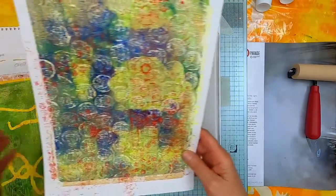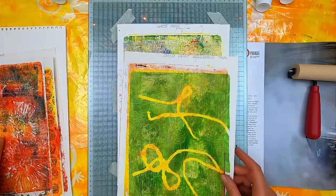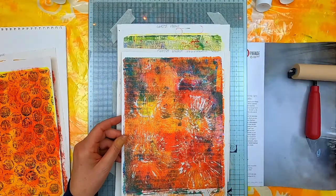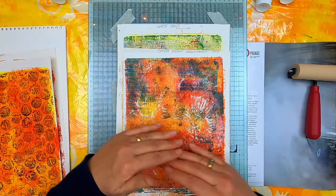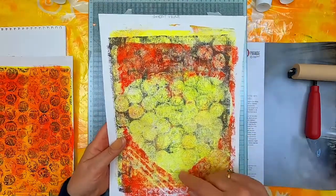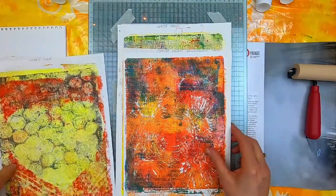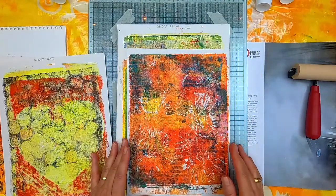Getting back to the prints — these are some prints that I did. I realized I was doing a layer, putting something on there to give the relief, so that when I printed, the pattern came up. Then instead of just covering up part of it — like this one where I masked it off with a heart shape, so you get to see the layer underneath — I actually covered it completely with the next layer.